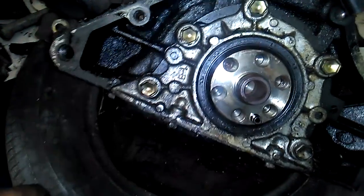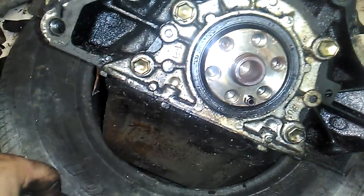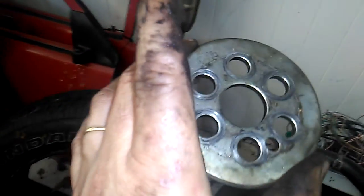So it pushed the flywheel back into the bell housing of the gearbox, hence holding it, while the starter motor wouldn't turn it over. Note to self: keep this bloody thing from the auto away.